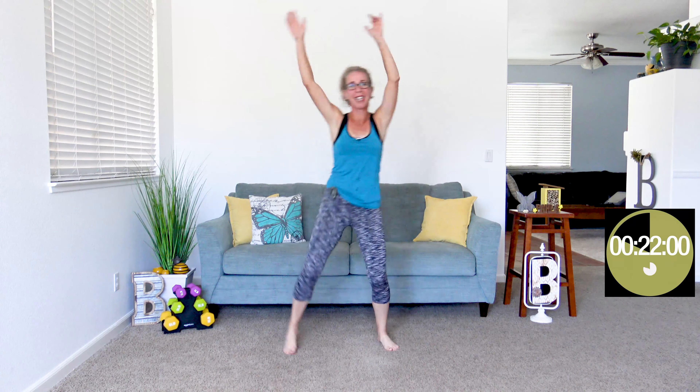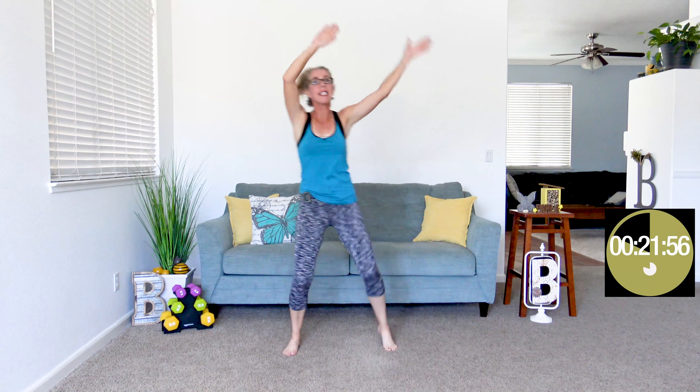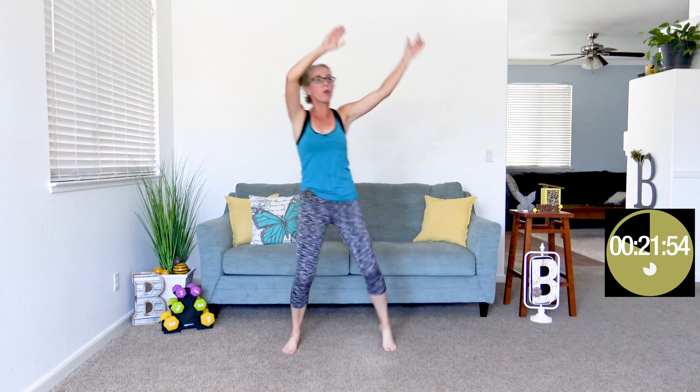Rainbow kicks, here we go — hands up overhead, feet kicking out to the side. Isn't that a crazy thought that you could actually gain weight because you're exercising, according to your body, too much? Isn't that absolutely nuts? And here we go with those kick jacks — kicking forward, hands doing jumping jacks. That's what's going on with your body.